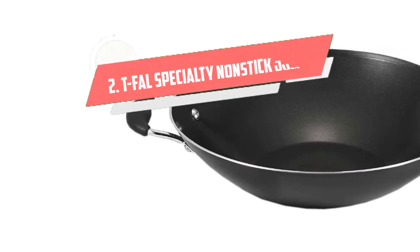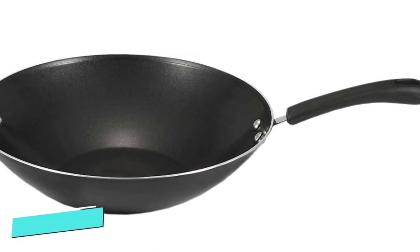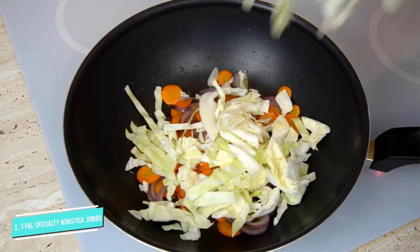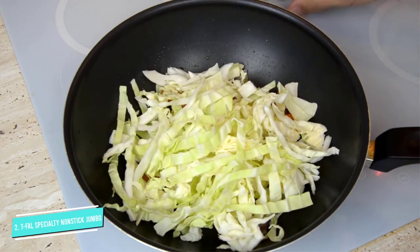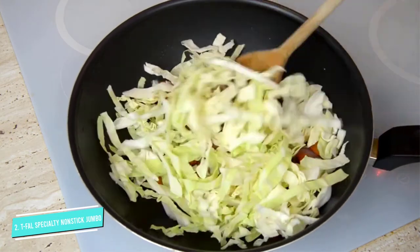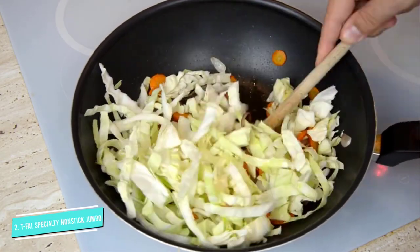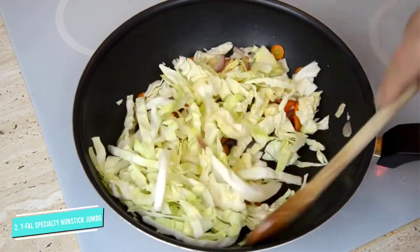Number 2: T-Fal Specialty Nonstick Jumbo. This bargain is a solid choice for those just getting into the art of woking. Its nonstick interior impressed our tester, who commented that even the most stubborn ingredients, like thinly sliced mushrooms, diced onions and grated garlic, slid right off without leaving any residue or burn marks. This feature, in addition to its lightweight aluminum composition, may be just the boost a home cook needs to stir, flip and steam with confidence.